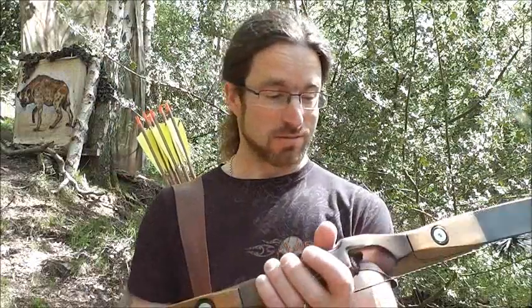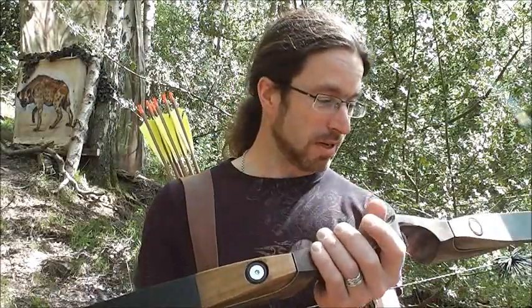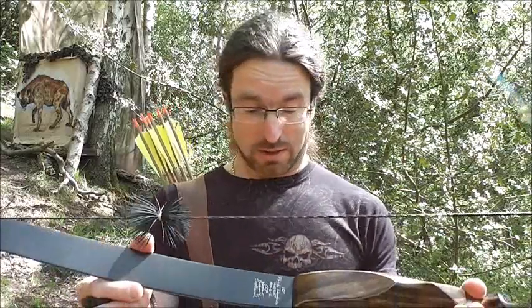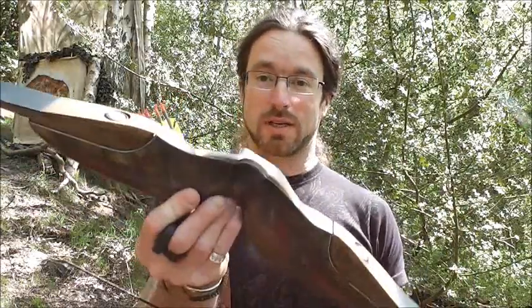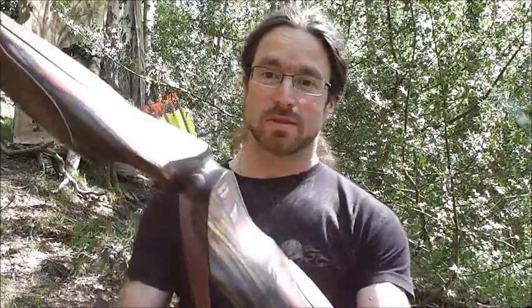I'm kind of stuck for words to say about it. I'm going to take some shots with it and I'm sure I'm going to really enjoy this. Like all new bows it's going to take a little bit of adjustment, but we'll see. As I have had a couple of shots, there's nothing to trouble me so far — but yeah, this is the Border Black Douglas 17 inch DX.